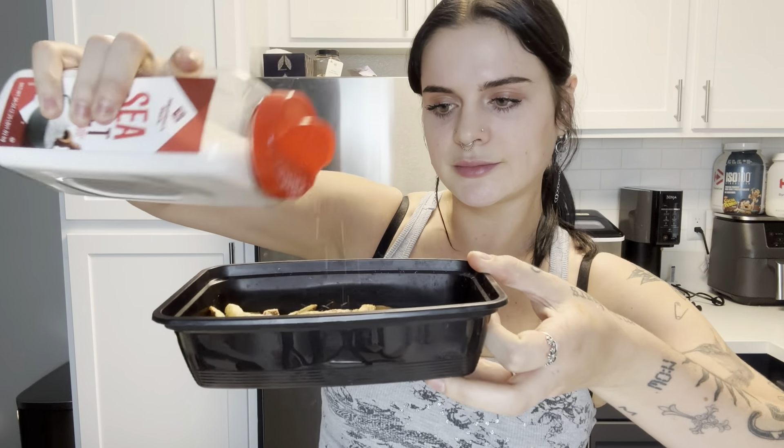While that's cooking, we're going to assemble our nacho fries. Add some paprika, chili powder, garlic powder (I'm using honey garlic seasoning — close enough), onion powder, and a little bit of salt. Shake them up and they're done!